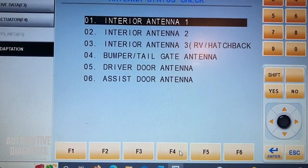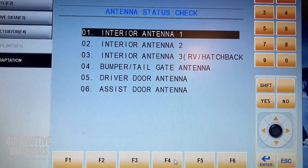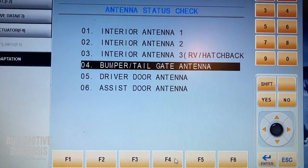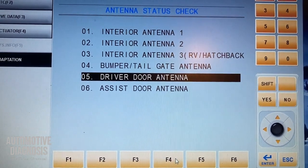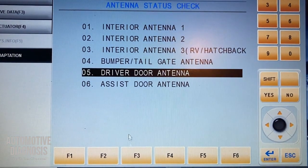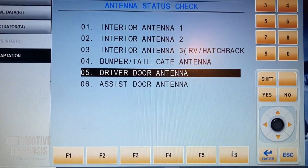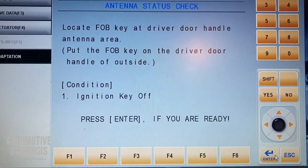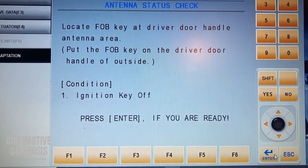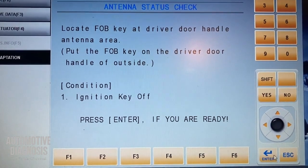What happens if one of your antennas is not working — what sort of message are you going to get? Let's simulate that. If you do the same test for the driver door handle antenna but don't place the fob key over there, let's see what happens. I'm trying to simulate the condition when your door handle antenna is not working. It's asking us to turn the ignition off — which is already off — and we need to place the fob key at the driver door handle area from the outside. I press enter.